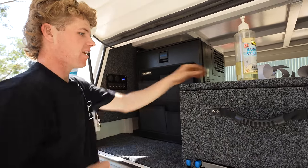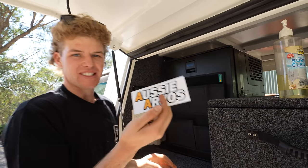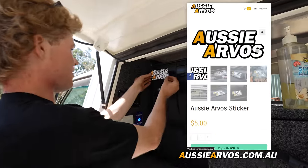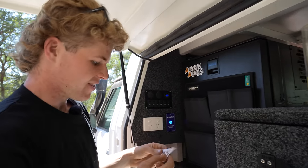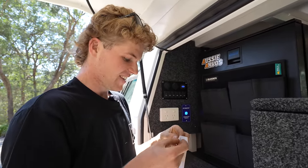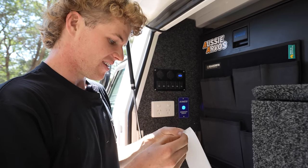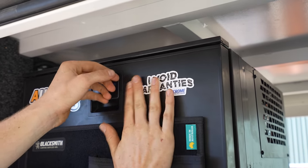And finally to top off the fridge — an Aussie Arvos sticker, which you can get at our website aussiearvo.com.au for five bucks with free shipping Australia wide. And in suitability of officially voiding the warranty, the 'I Avoid Warranties' King Chrome sticker is going up there as well, because this fridge is no longer under warranty after we put a big hole in the back of it.